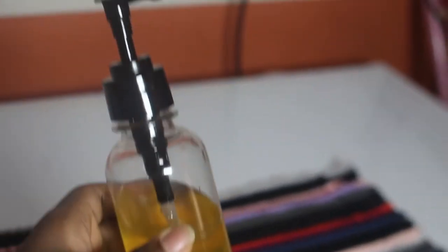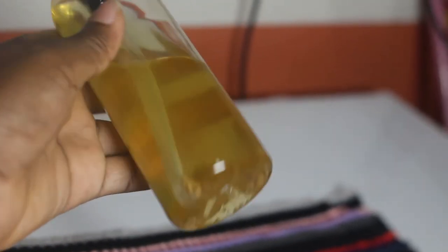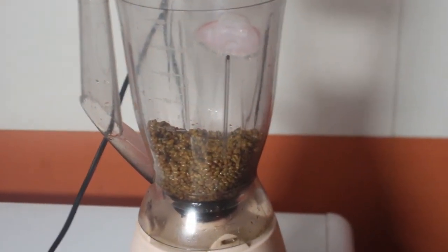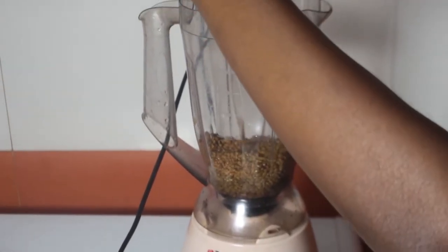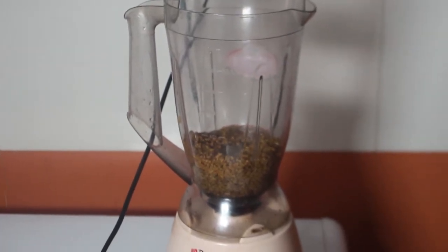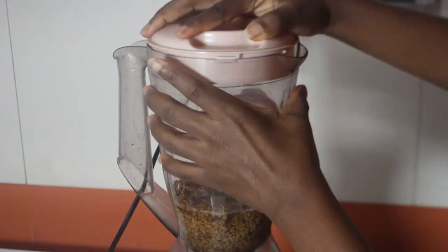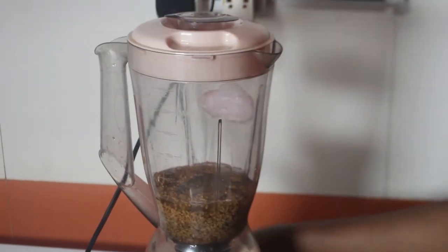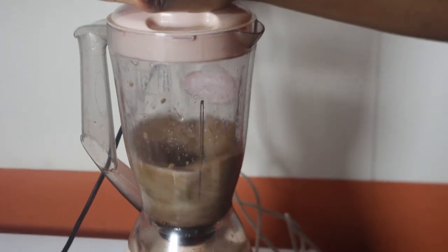Now let's move to making the third recipe — the deep conditioner. I've already put the used fenugreek into the blender, the same one we used for the oil. Now I'm adding the remaining aloe vera juice we had. I'll add a little bit of water too, because it tends to suck up a lot of water. If you don't have enough aloe vera juice you can add water to it.